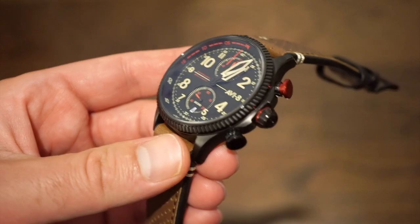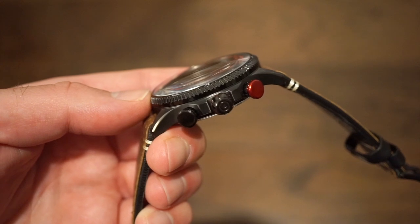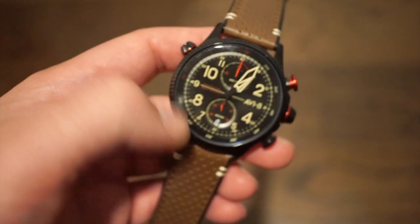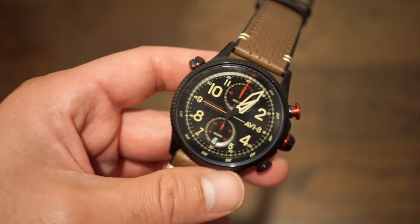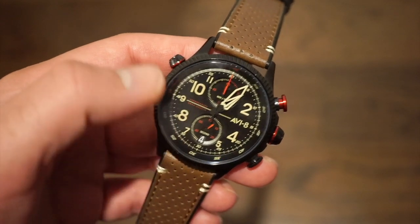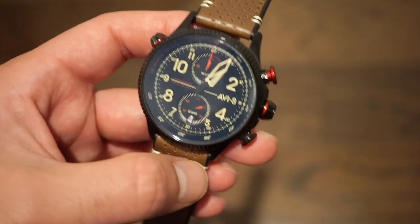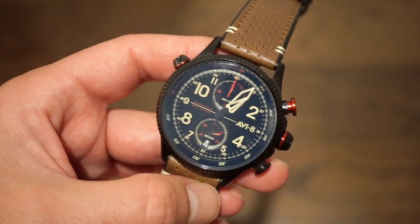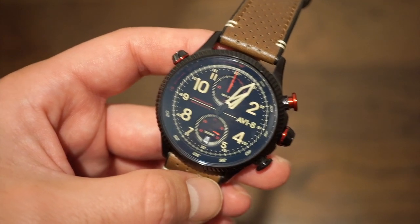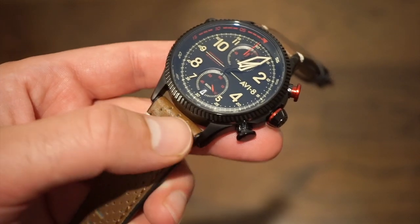Getting to some basic specifications: we have a 13mm thickness, kept slim because of the very slim Seiko Mecha Quartz movement inside. It's a 44mm diameter, so definitely a little bigger than most of their other watches. It has a 50mm lug width. We actually have an inner rotating bezel, so you can time 60 minutes as well as run the chronograph at the same time. It's a hardened mineral crystal with anti-reflective coating, and we have a genuine leather band at 22mm, pretty standard for a 44mm case.